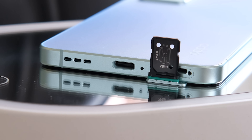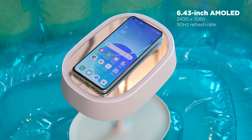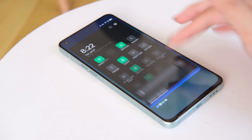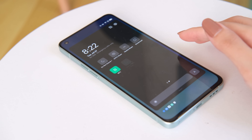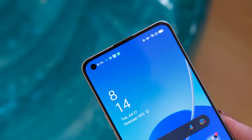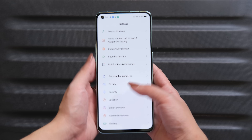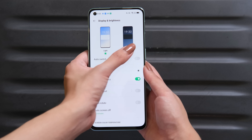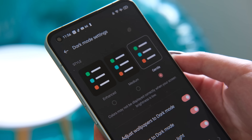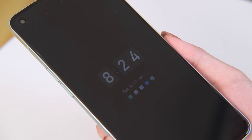Unfortunately, there's no microSD card slot for this device. The display is a 6.43-inch AMOLED panel with Full HD Plus resolution and 90Hz refresh rate support. It's bright enough for indoors and outdoors use, has a crisp screen, vibrant colors, and good viewing angles. There's a punch hole cutout for the selfie camera on the top left. The display is highly customizable, from night mode and screen color mode to dark mode settings. You'll also get an always-on display with edge lighting for notifications.